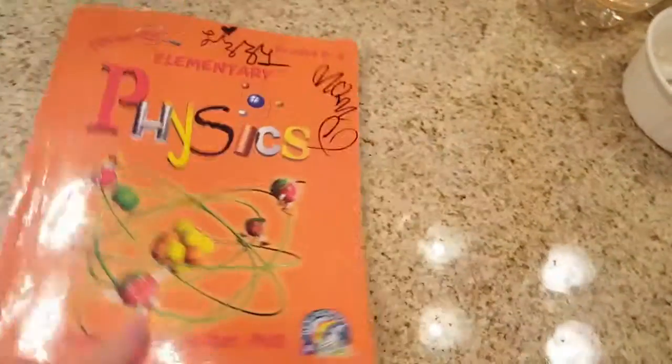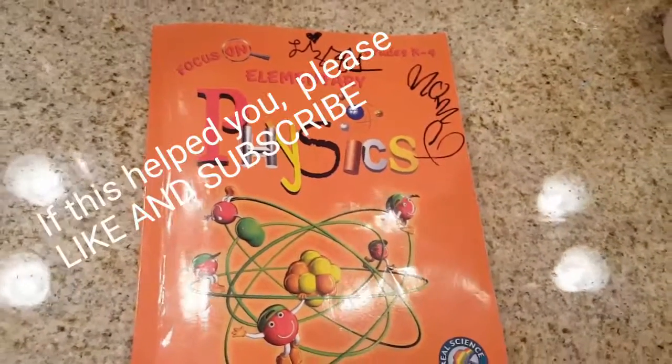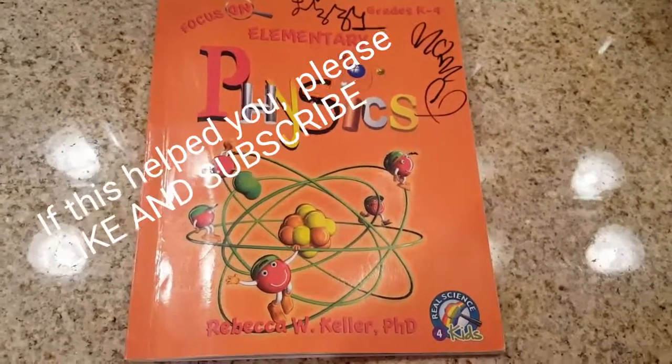So this is the review of Focus on Elementary Physics. Again, I used it for my second grader, and my kindergarten son also enjoyed it and seemed to grasp the concepts, even though this was not officially part of his class.